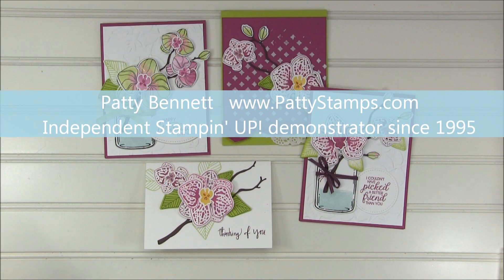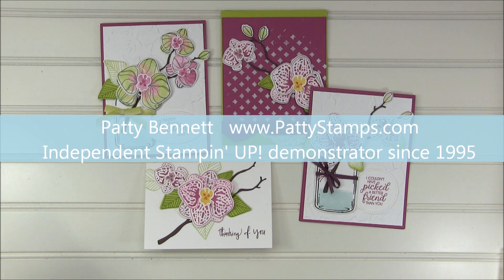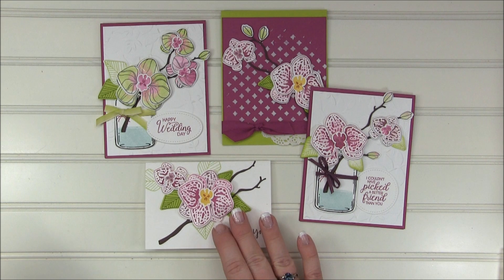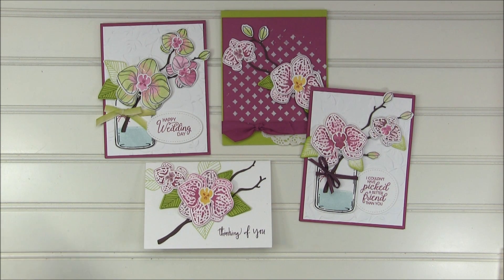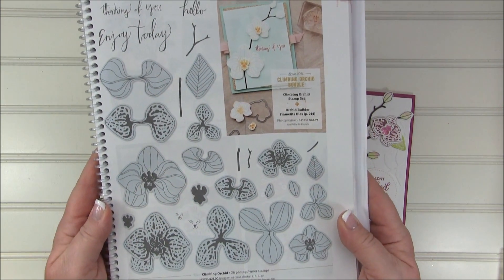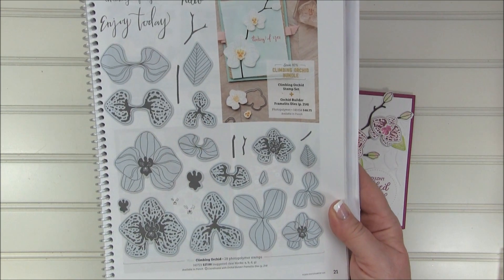Hello, this is Patti Bennett. Welcome back to another Patti Stamps video tutorial. Today I am featuring these gorgeous orchid cards. This is a Stampin' Up stamp set on page 21 of the current 2017 catalog.